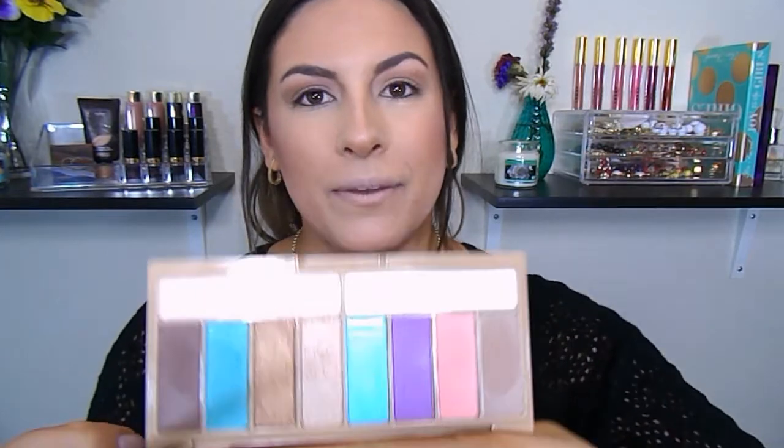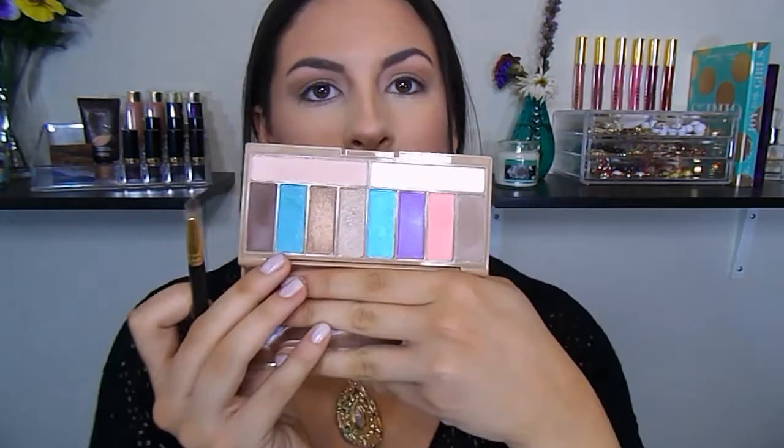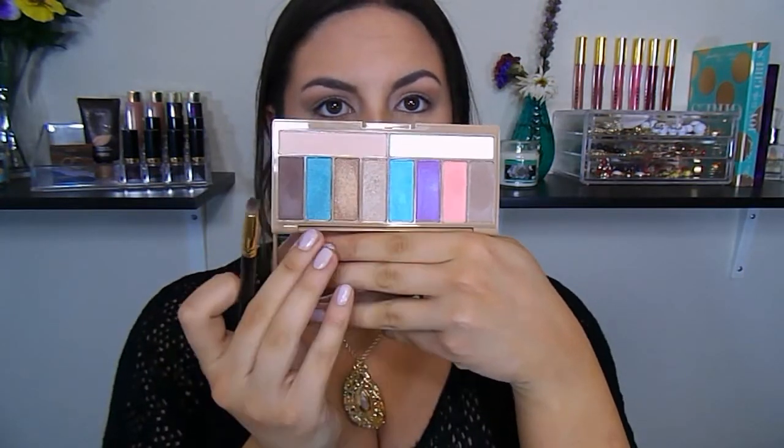Now that the face is pretty much completed, we can go back to the eyes. I want to add a pop of color to this look, and I think I'm going to go in with this shade — it's more of a greenish blue. I might mix both of them, we'll see. I'm going to go in with this MAC 219 brush and just start putting this on the lower lash line. This color is really pigmented.